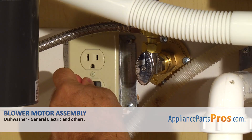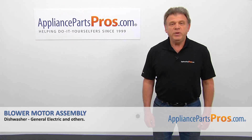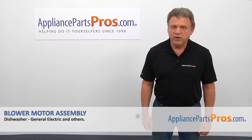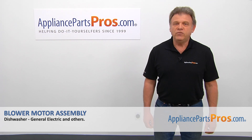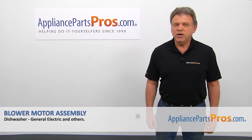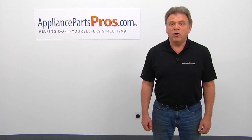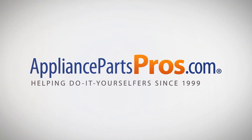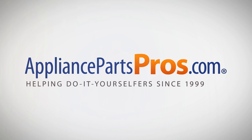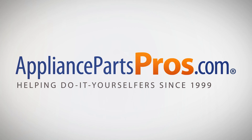Plug the dishwasher in and enjoy your clean dishes. Thank you for being a part of another successful repair brought to you by AppliancePartsPros.com. For any of your future appliance repair projects, please check out our other videos available on our site, on Facebook, on YouTube, and on Instagram. We'll see you next time.